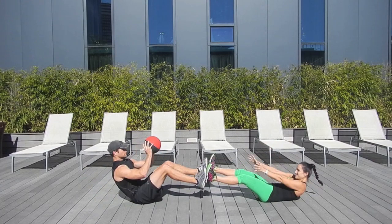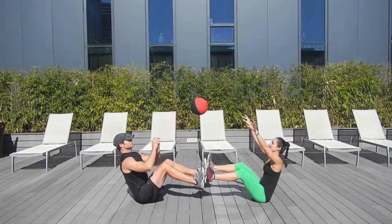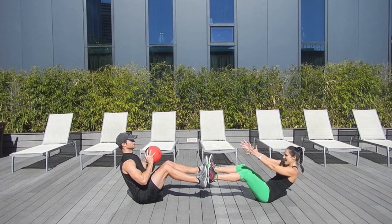We'll do two more of these. Try to roll down through your spine and lift.